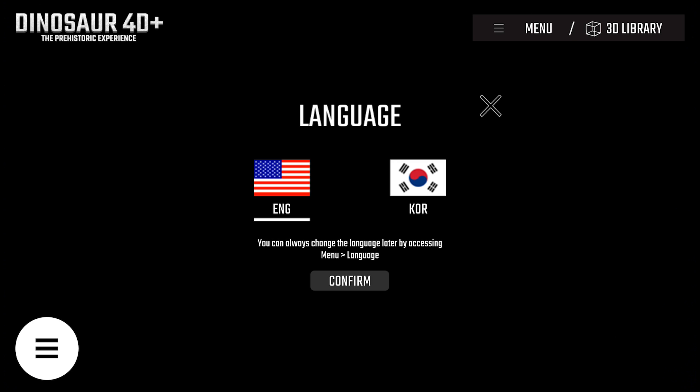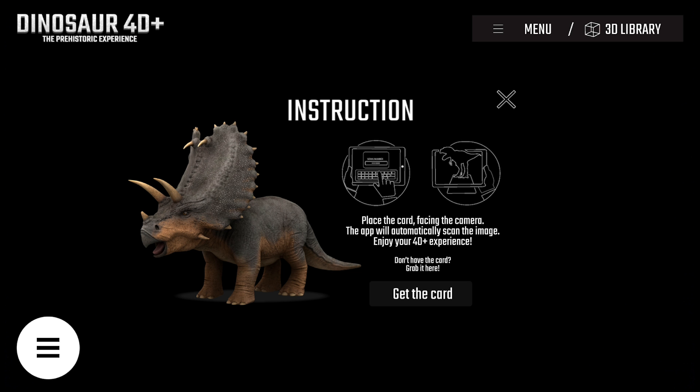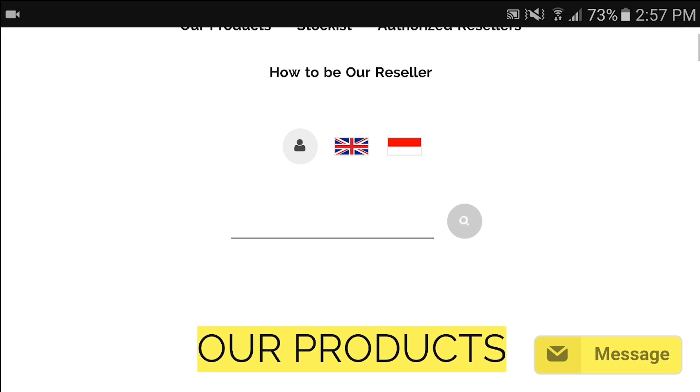The Dinosaur 40 Plus app consists of two different languages: English and Korean. Choose your target language and then get the card. You can buy the Dinosaur 40 Plus flashcard on our web store, or you can directly buy it from nearest bookstores, or even from our customer services.